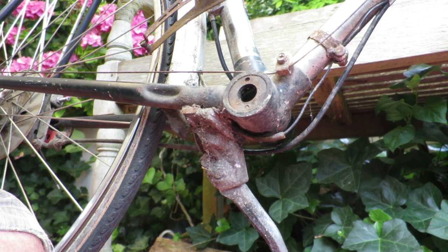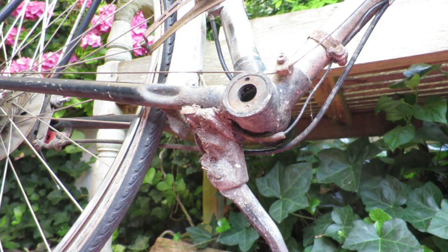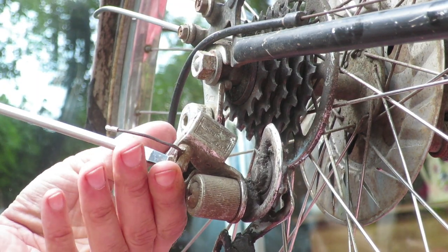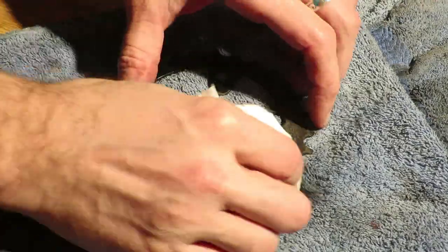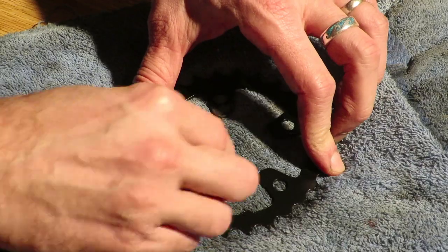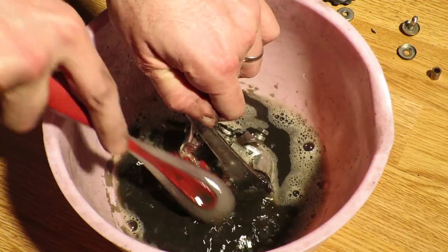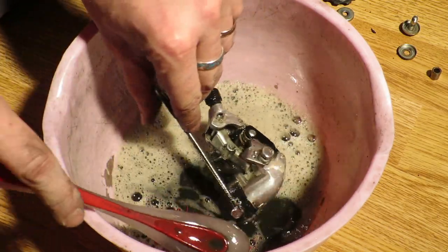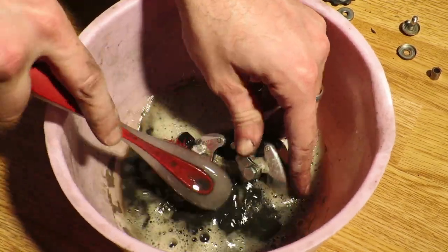Especially with restoration projects, you need to step up your game when it comes to cleaning. And turpentine or white spirit will give you the edge when it comes to removing decades-old grease. Used on a piece of cloth, in a chain cleaner, or the infamous salad bowl, it's my tried-and-true recipe for cleaning each and every bicycle part you can think of.